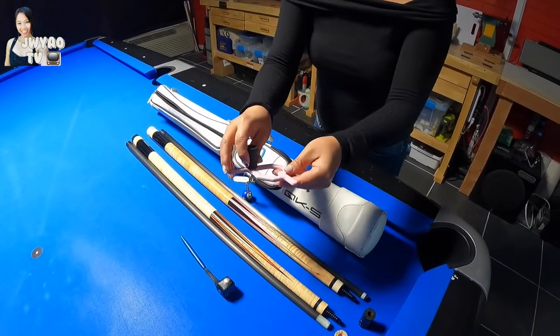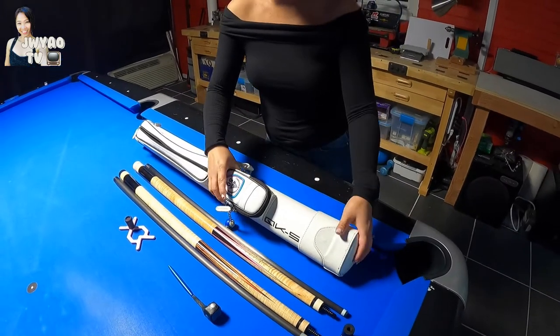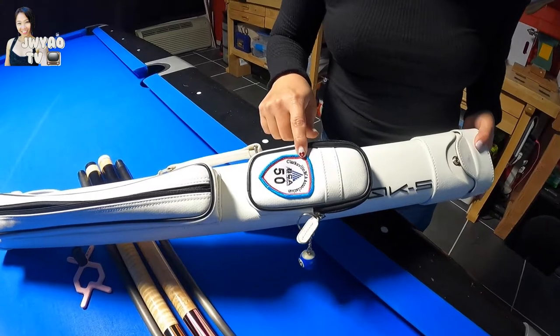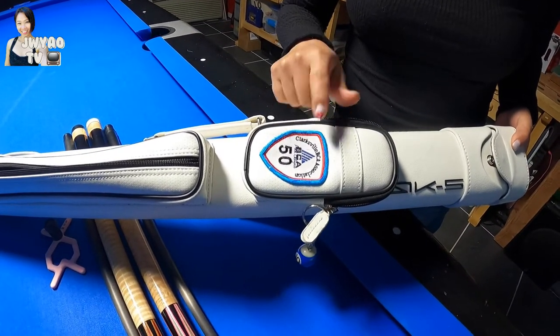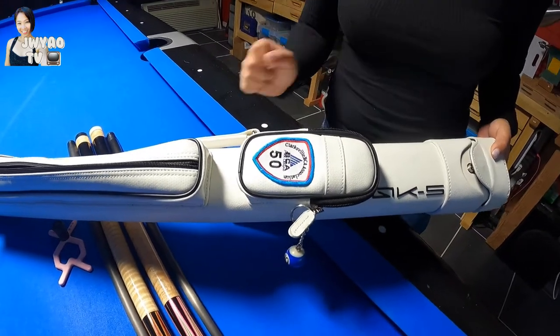And this is my bridge. And this is my cue — I forgot to mention to you guys, this is actually from when I used to play in the BCA pool league. They gave it to me on the last day. So I put it here in my cue case.